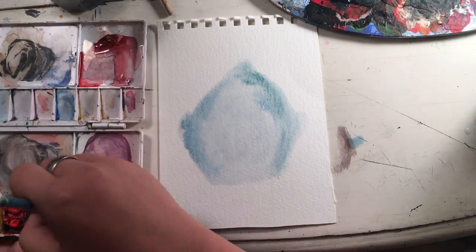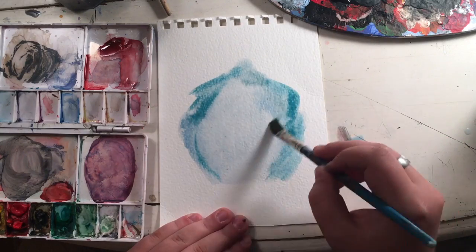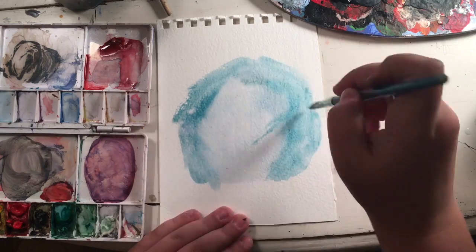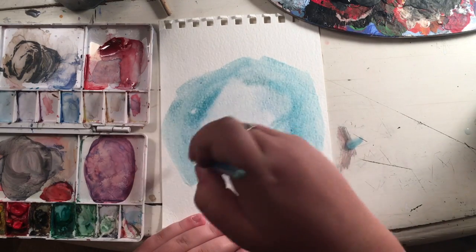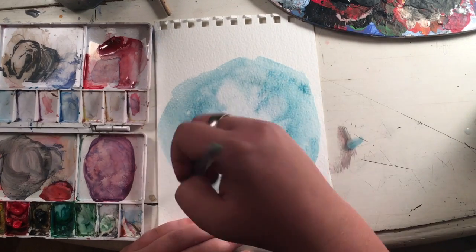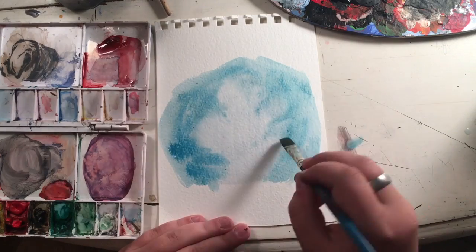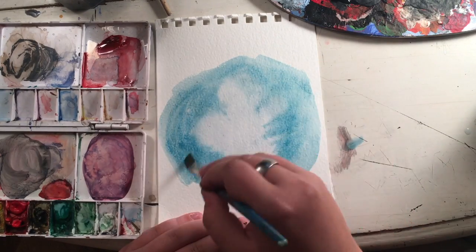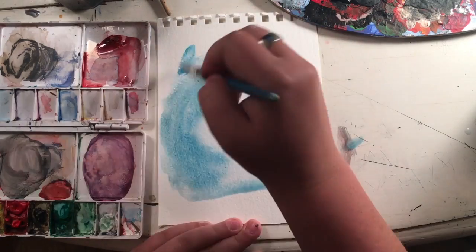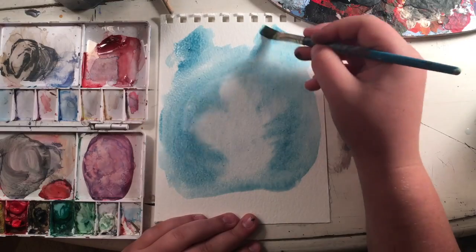I'm starting off with a light blue wash and making it darker around the edges with a darker blue color. As always, everything will be listed in the description box below, and you can check it out there to see what you need for this. You're just going to continue going around the edges, making it darker and bringing more of that color in. Now this is going to be a circle shape, but it's not going to be a complete circle, and you're going to want to drag the colors in.